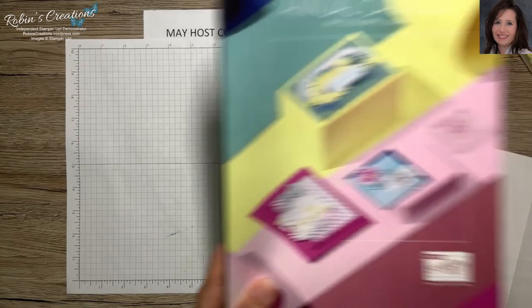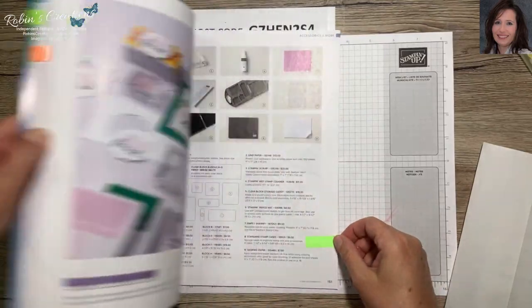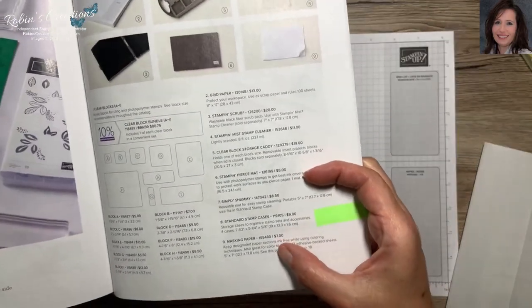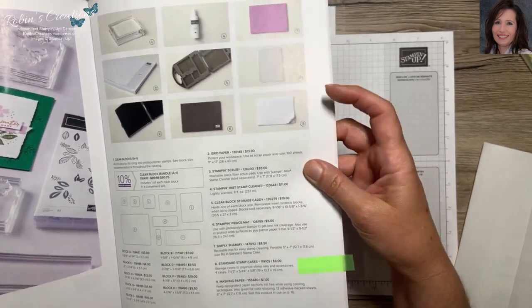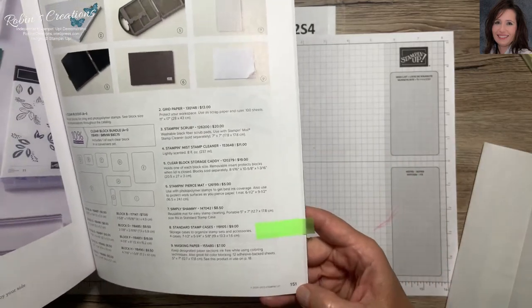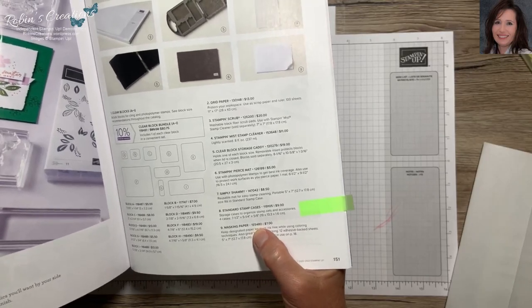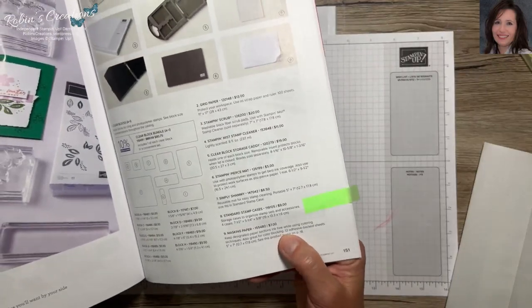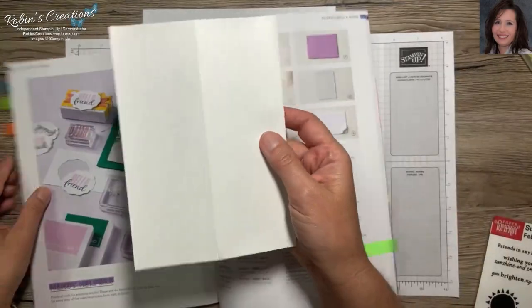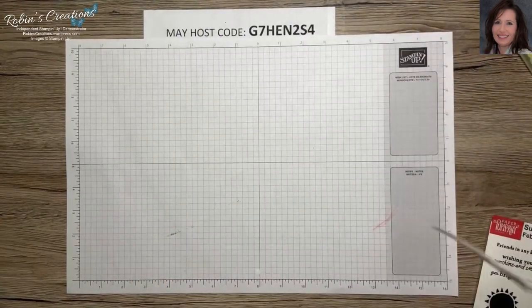Now I'm here to create my new alternate with you, so let me clear some of this away. One product that makes this much easier is masking paper. It came out from Stampin' Up a year or two ago and it's on page 151 of the annual catalog — it's called masking paper and the number is 155480. You get a package of 12 and they're this size with a nice score where you can peel them apart.